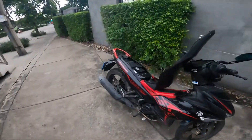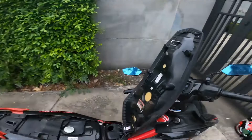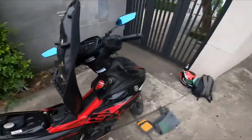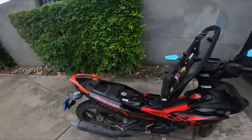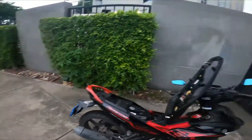Welcome back everyone. Today I have something a little bit different from my normal videos. I'm on the side of the road — as you can see I got my bike here — and what I will be doing is modifying my air filter a little bit.